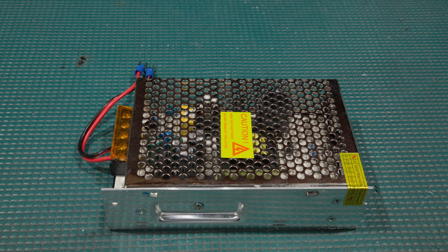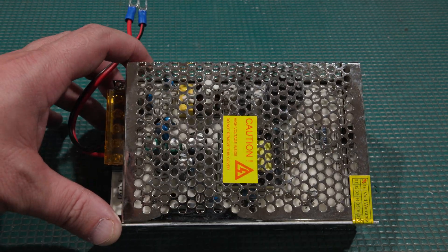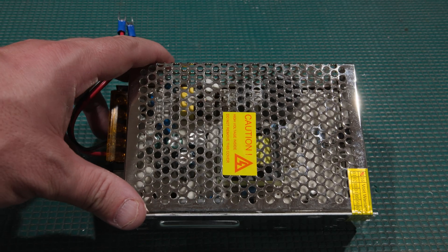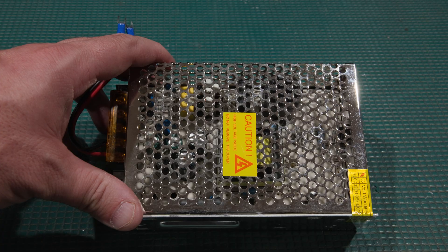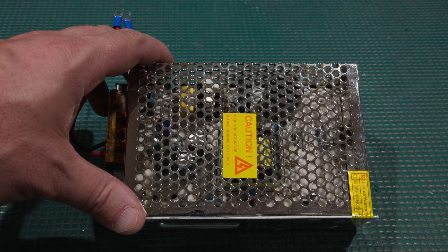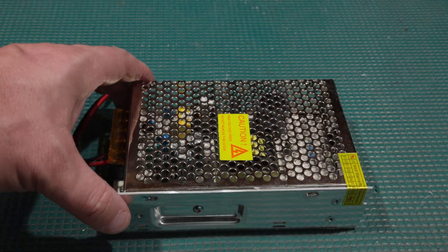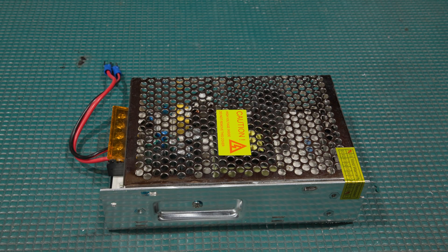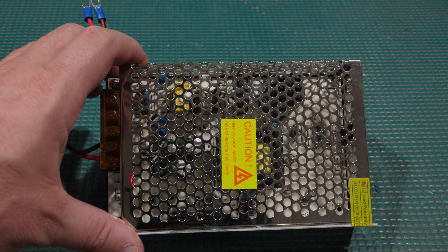Hello, and welcome back to the lab. Today on the bench we have an industrial power supply of questionable origins. These industrial power supplies are designed to just run and run and run. They come in two vastly different flavors: extremely expensive and will run forever, or super cheap. We are dealing with option two today. This is a power supply that was absolutely built to a price, which we'll find out when I take the covers off — 4K might be able to tell what's wrong with it already.